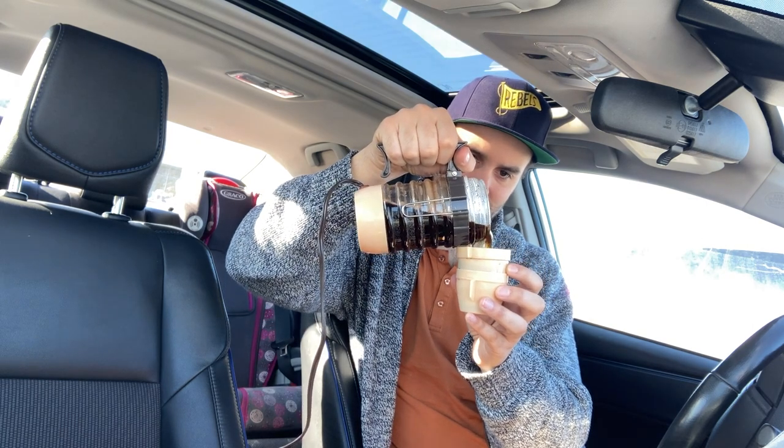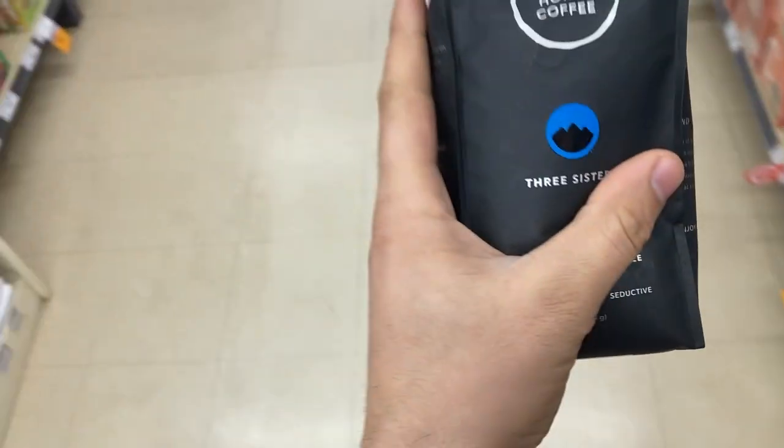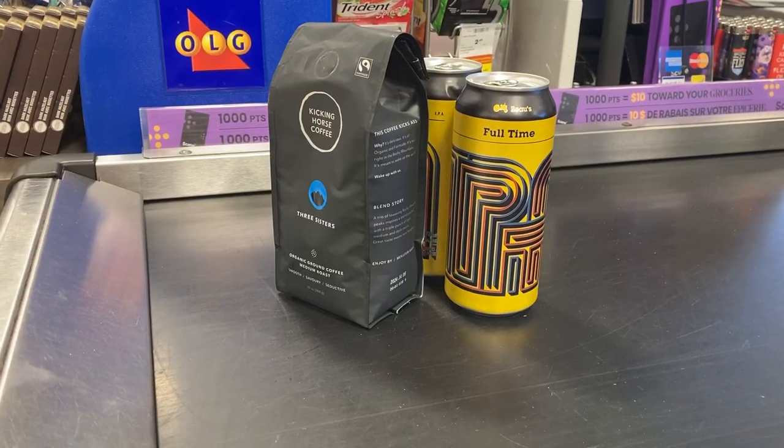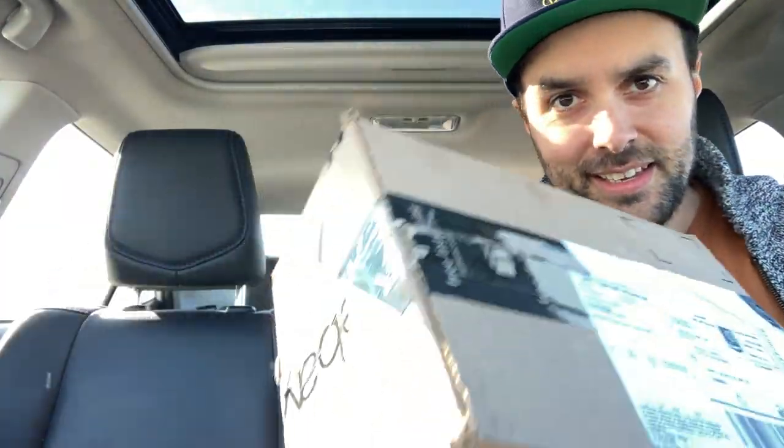Gas is $1.37 here in Ontario. I'm heading back from dropping off my daughter at her mom's and I need coffee. I just got a really cool device — a 70s gadget to make a cup — so I'm looking forward to showing you guys that. I've been wanting a coffee and it arrived finally.